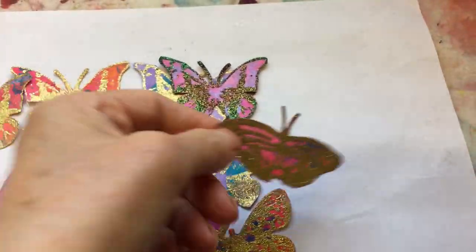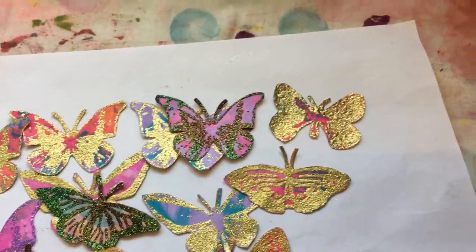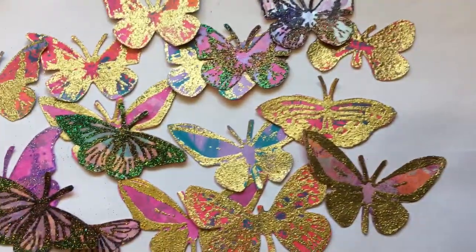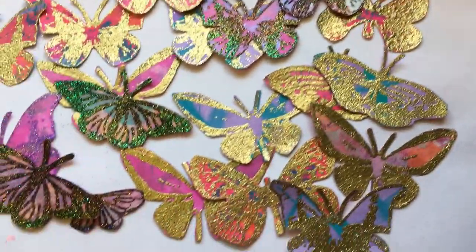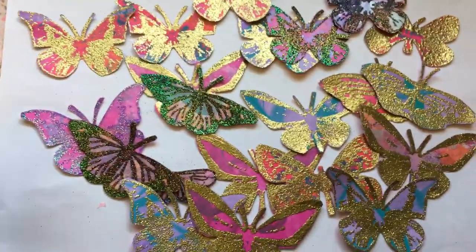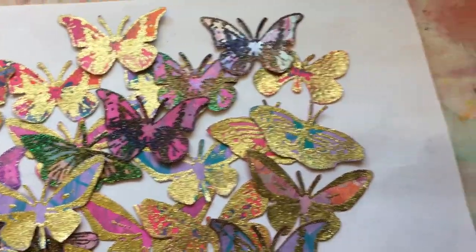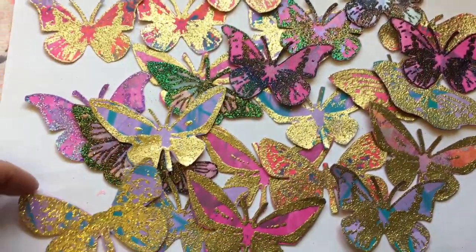I don't think I'm going to get to a hundred things before my two years — which is next month. May 2017 is when I started this 100 things challenge. Maybe if I counted each butterfly I definitely would, but that might be cheating a little bit.